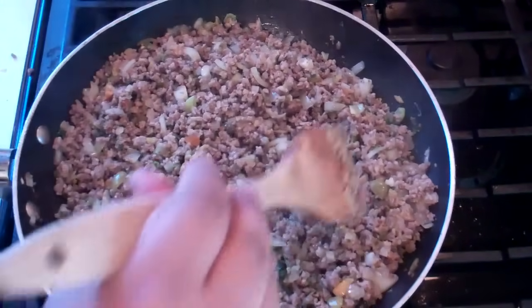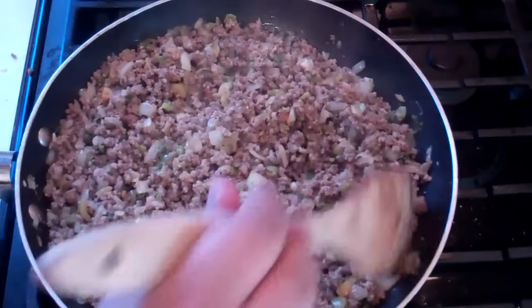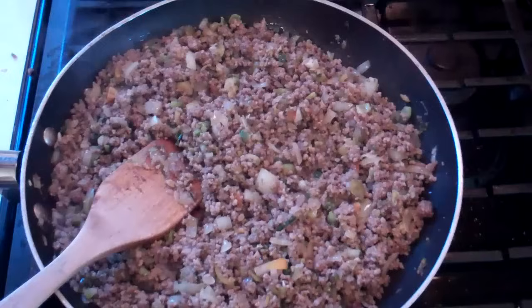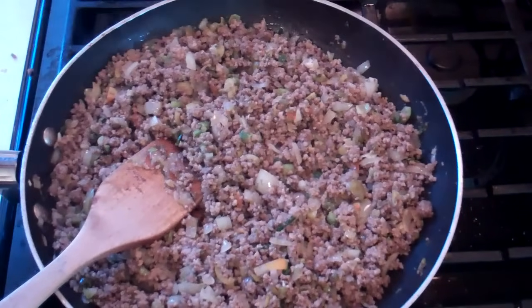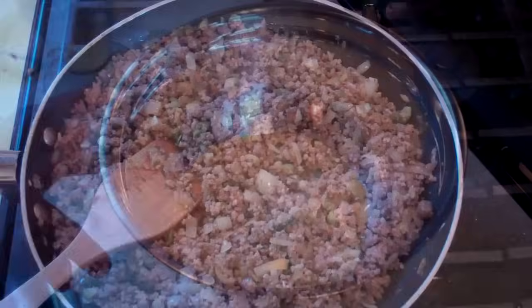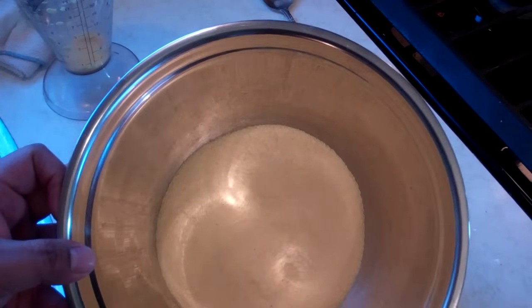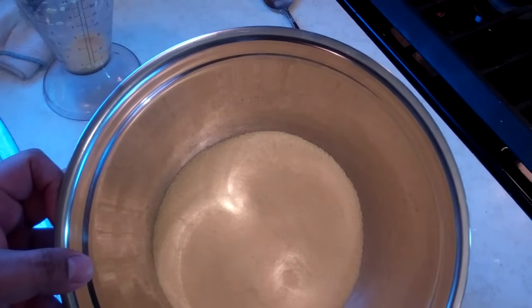It's been cooking now after adding all of the ingredients for about four or five minutes. Everything is nice and combined. What I'm going to do is turn the heat off, put the lid on, and allow this to cool all the way down — maybe half an hour to an hour — before we get to the next step. Next up, we'll be making the outer layer for the pastels — a sort of dough.